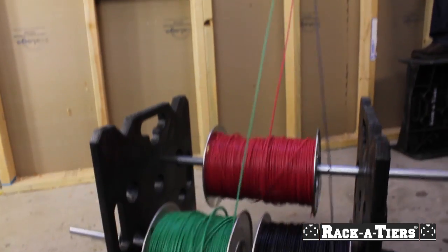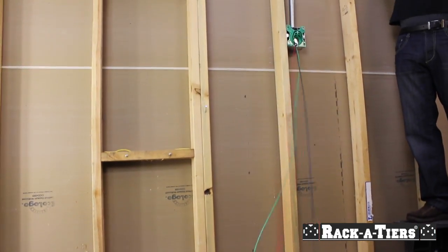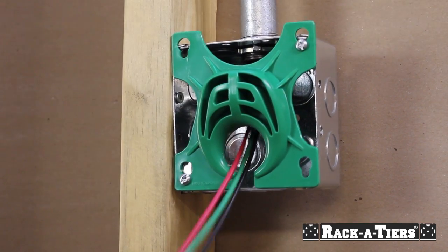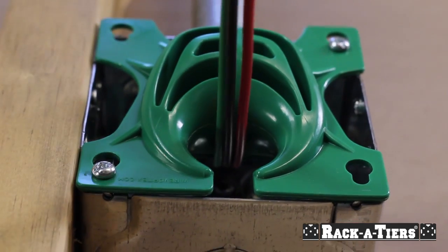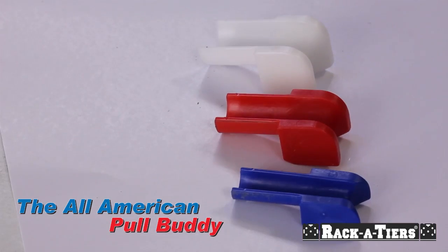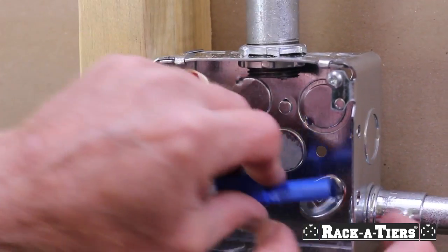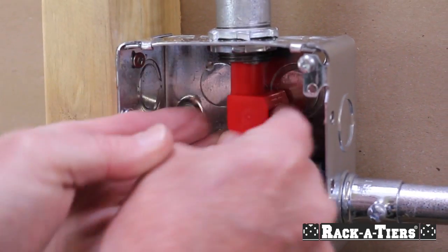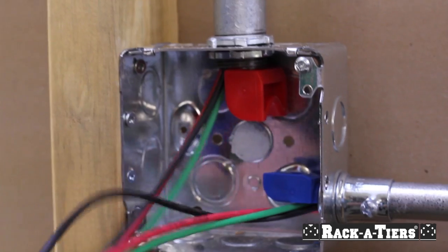Pull wire right off your Racketeers wire dispenser. The wire vortex fits both shallow and deep electrical boxes. The all-American pull buddies are shoe horns for your wire — easily pull wire between two pipes through a box without any damage to the wire.